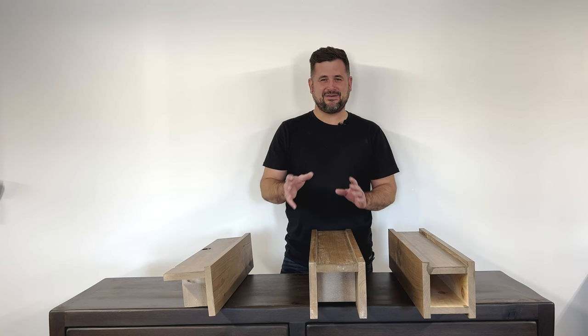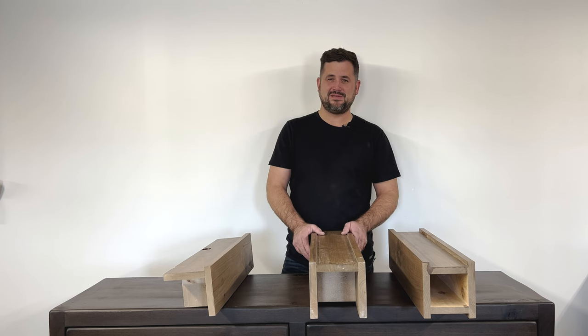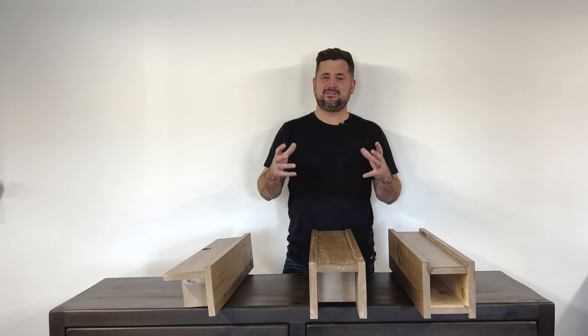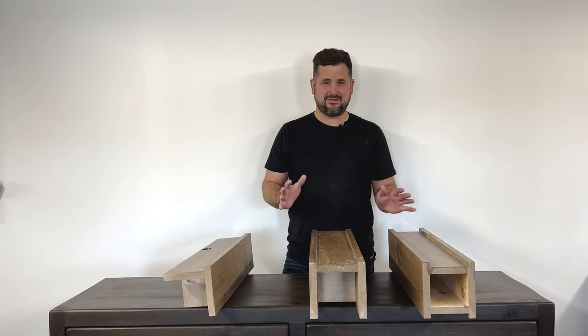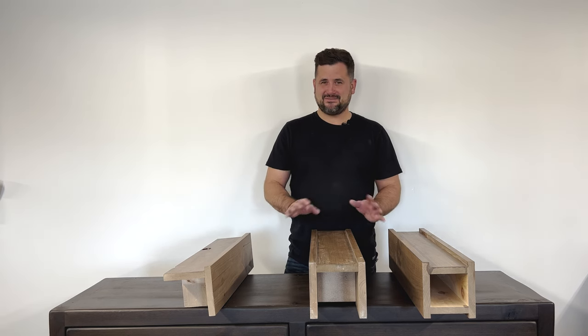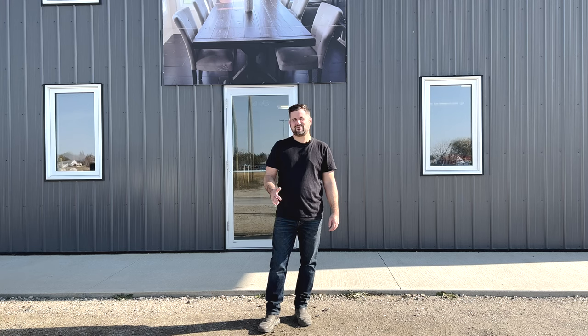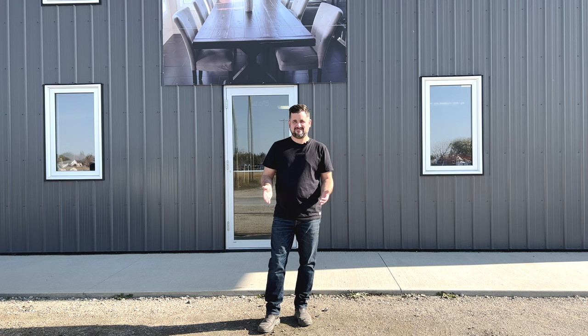If you're looking for a solid beam, we do have some beautiful reclaimed grain elevator beams. They're 10x10 and 12x12. We do have a sawmill, so we can cut them into something smaller if you want, and you can get them done in any of our textures and colors. Thanks for watching — you can check out all of our pieces on our website, or you can come into our studio here in Morden.